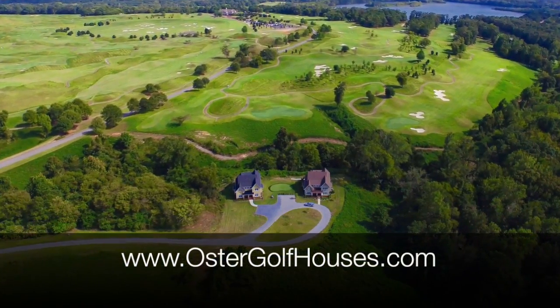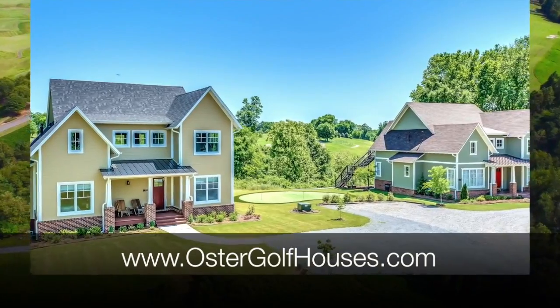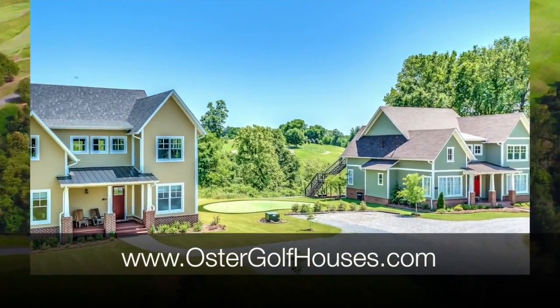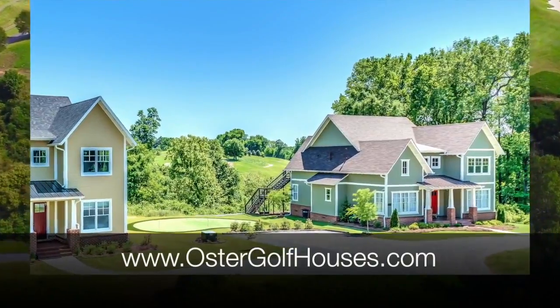If you visit the trail with family or friends, you've got to stay in an Oster Golf House — the only vacation rental homes designed and built specifically for golf groups. Visit OsterGolfHouses.com.